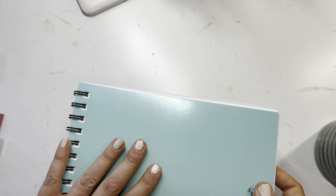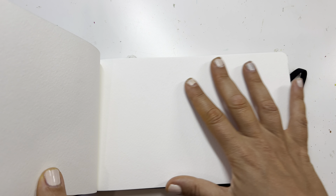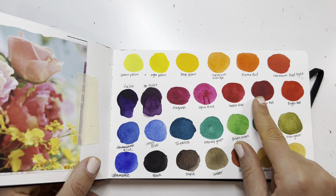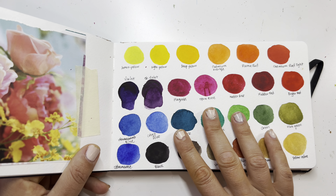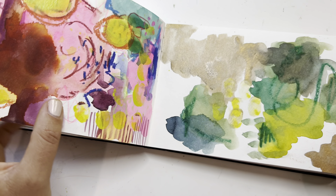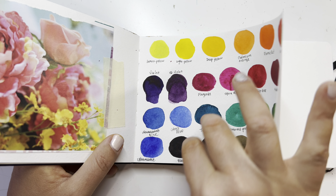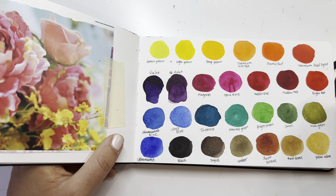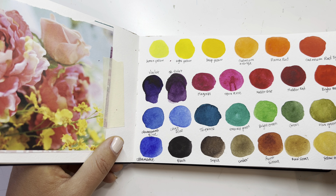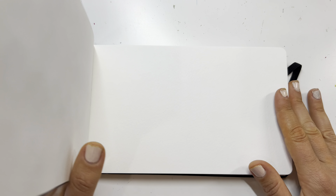I also have this watercolor sketchbook, and I might do my watercolor swatches in here — I already did a couple. I did my Rosa watercolors in here and I ended up never using it as a sketchbook. I started but never continued because I just found coloring and I enjoy it better than sketching my own stuff and then coloring it in. So I think I might use this for my watercolor swatches.